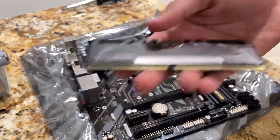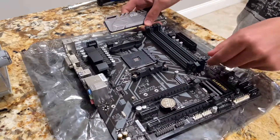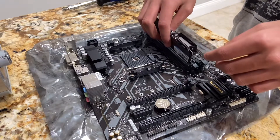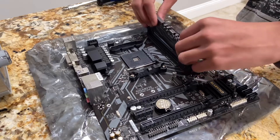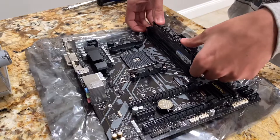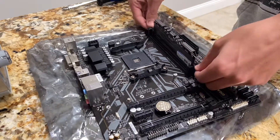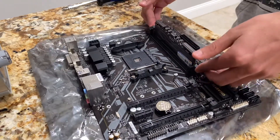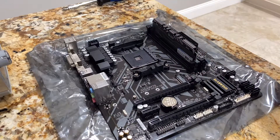The first thing I'm going to install on the motherboard is my OLOy 16 gigs of RAM, which is two memory sticks. Open the latches, line the stick up to match the notch in the middle, and push down. This is my first time building a PC so I was a little cautious — I didn't want to push down too hard. It was a little challenging but it clicked in, and I pushed the latches and it was all good. I'll do the same for the next one.